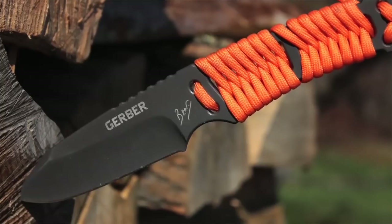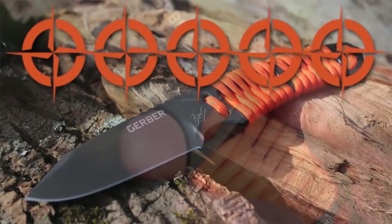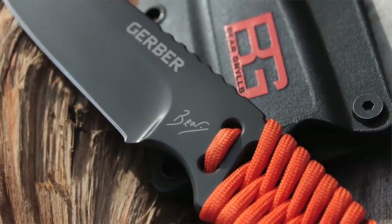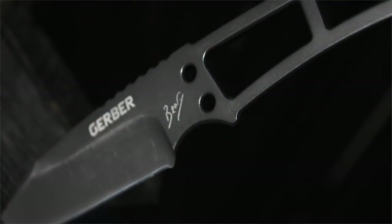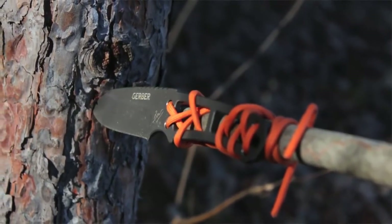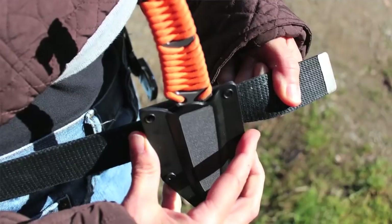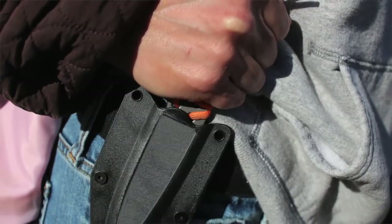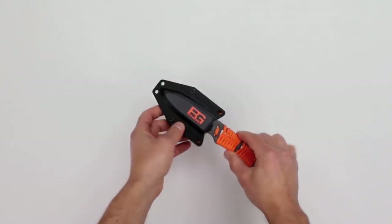We rate the Bear Grylls paracord fixed blade knife at a very rare 5 out of 5 stars, for its well thought out design from tip to butt, the durability of the steel, how easy it is to sharpen, and how well it keeps an edge. We love the full-tang construction and the well thought out placement of the handle cutouts for the paracord, and the added versatility of being able to easily and firmly lash this knife to a pole to make a spear. Although we also thought the sheath was a bit overkill at first, we now appreciate its ability to safely hold the knife and carry it in many different ways. I also like the fact that I can reposition the belt loop to cover over the Bear Grylls logo, and I've always liked it when Gerber incorporates a way for the survival guide to be carried along. The online street price of less than $29 really sealed the deal in our 5 out of 5 star rating.